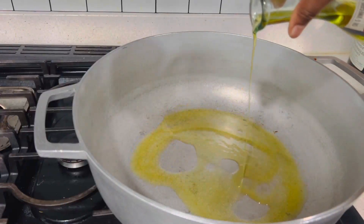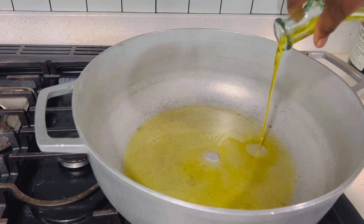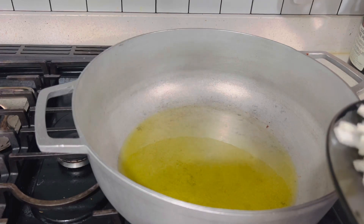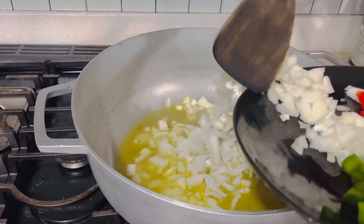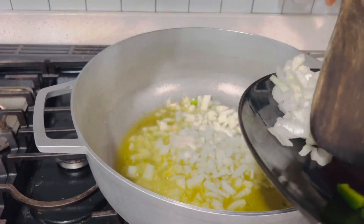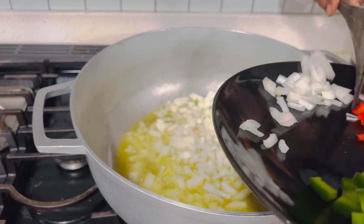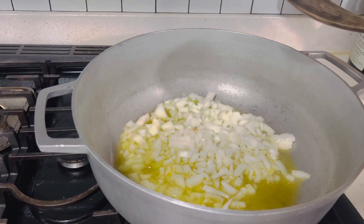Now it's time to start cooking our fried rice. I have my pot on the stove which has heated up and I'm adding some olive oil, then I'm immediately going to add the onion and stir it up. I'll add some salt, some black pepper, some rosemary, and some garlic paste, then stir it up and allow it to sauté for a few minutes.